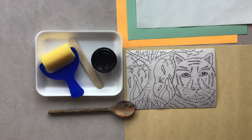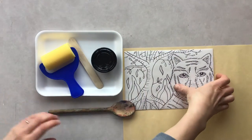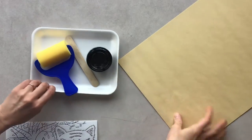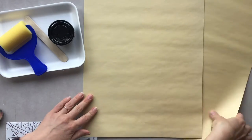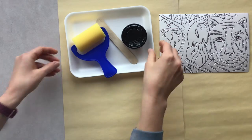Let's get started by putting our paper off to the side so it stays clean. I like to take the scrap paper and place it under my plate so that way I don't make too big of a mess.